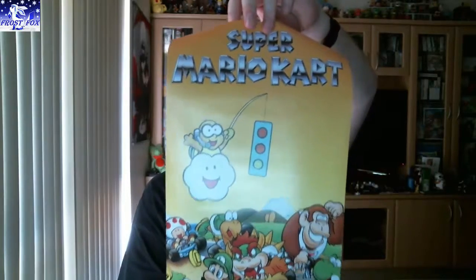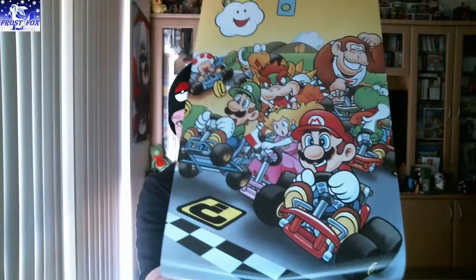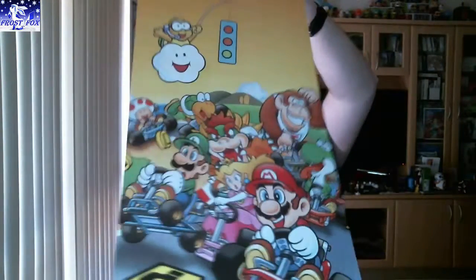The next thing I can see is another Nerdblock exclusive — it looks like a little poster. It comes out of its plastic. That looks like Super Mario Kart — it is indeed Super Mario Kart. That's a cool little poster. I think that's most of the characters. We'll put that aside.